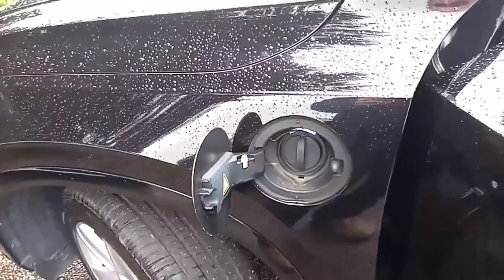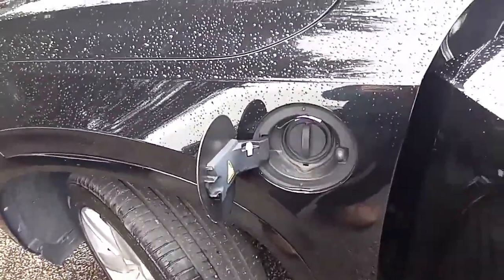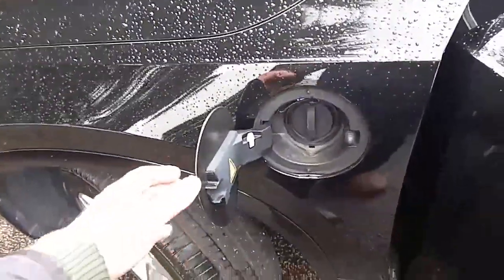The car can be charged either by plugging it in — the socket is on the nearside front wing — or through kinetic energy from braking or even from the engine itself. Very clever indeed.